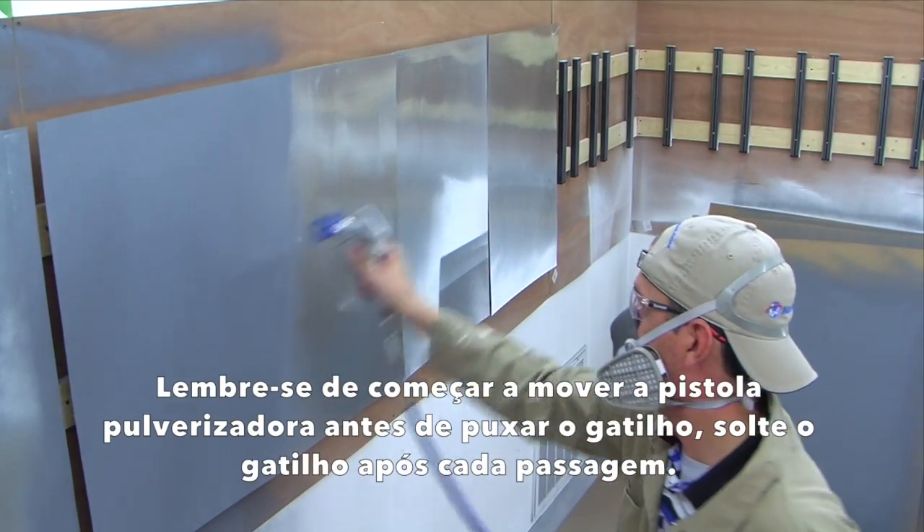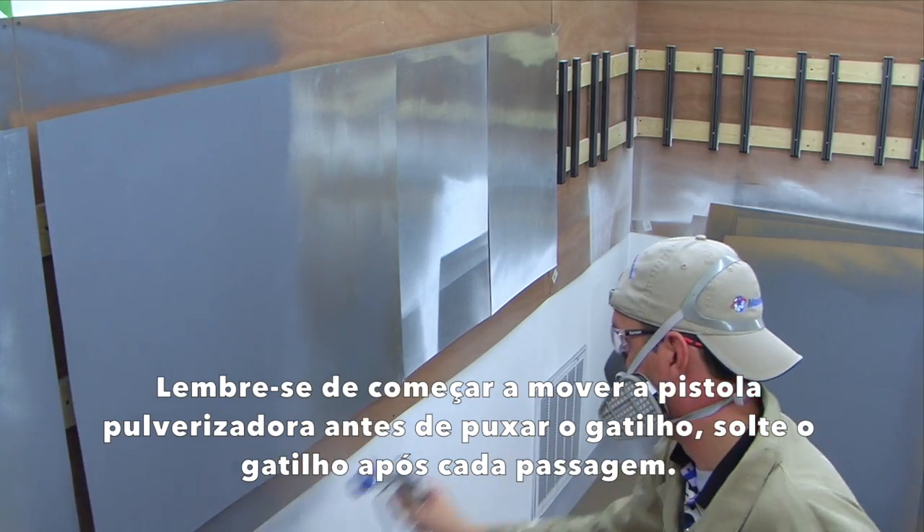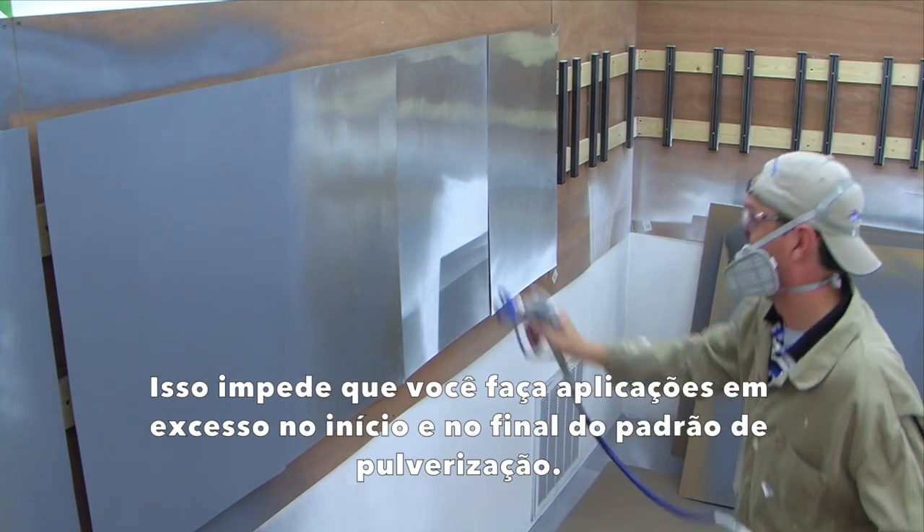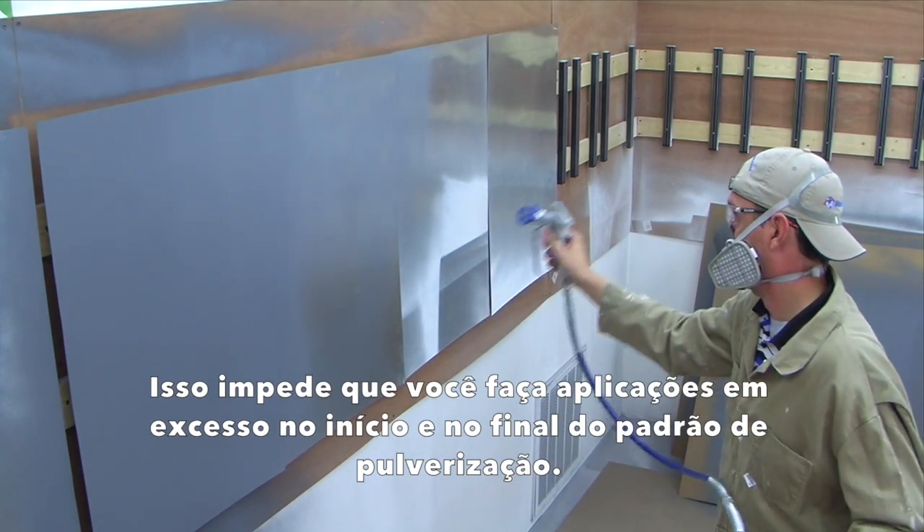Be sure to start moving the spray gun before pulling the trigger. Also let go of the trigger after each pass. Doing both of these will keep you from over-applying at the beginning and end of your spray pattern.